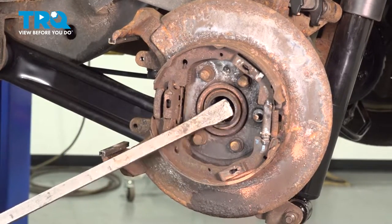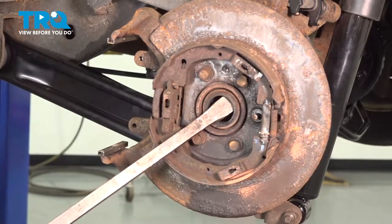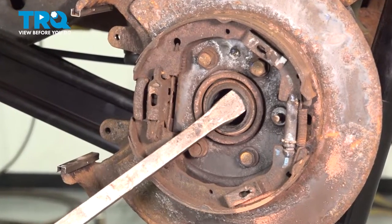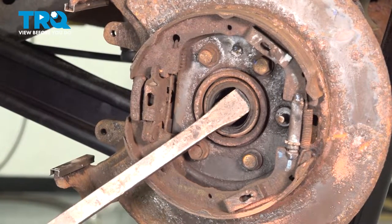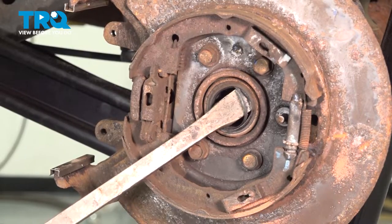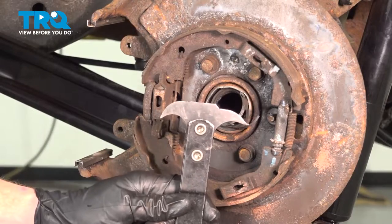For this, I'll use a pry bar. Carefully get in behind the axle seal and gently pry it out, being careful not to damage the emergency brake shoes or the axle tube. You can also try using a seal puller.